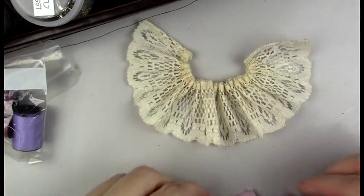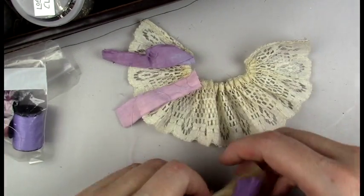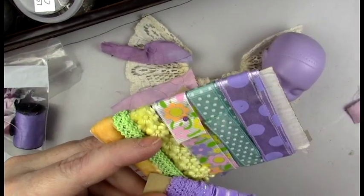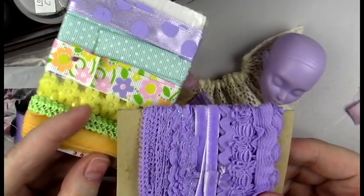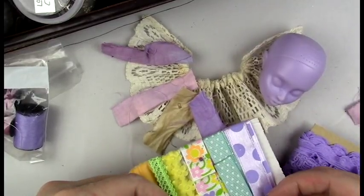I'm making a base skirt out of a piece of lace that I gathered, and then laying out the different dyed fabrics just to get an idea of how I want it to look. Then I'm going through some other trimmings to see what other pieces and elements I want to add.